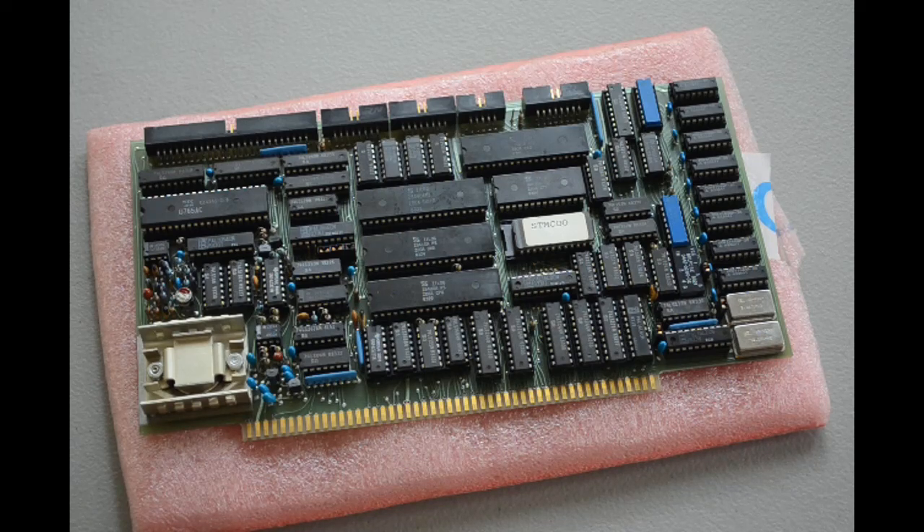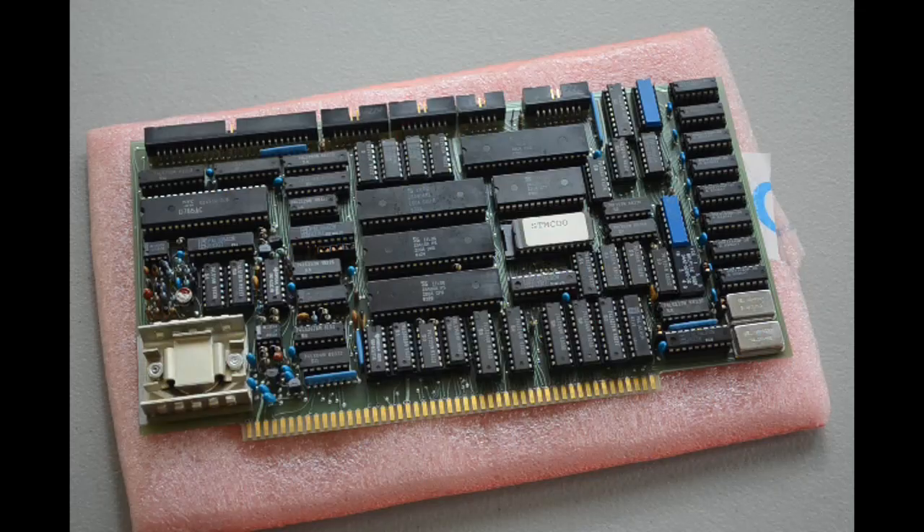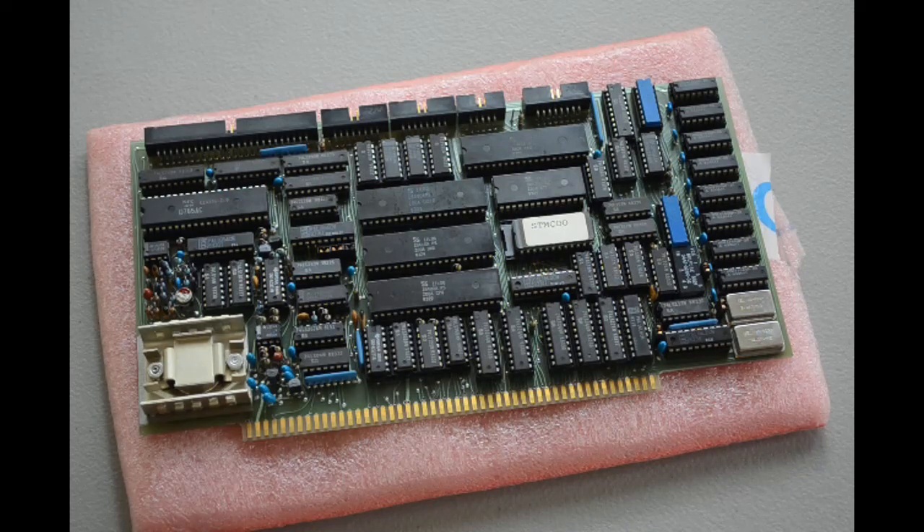When I was just a kid in grade school, the Altair 8800 and the MITS 8080 — they were new things. They had the big boxes and the blinking lights and the switches, and they just fascinated me. And I always wanted an S100 system.